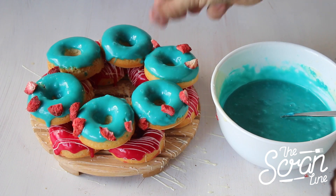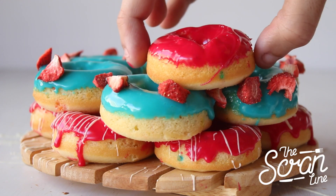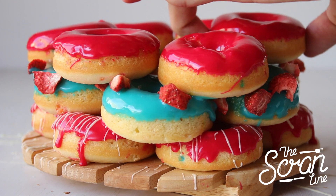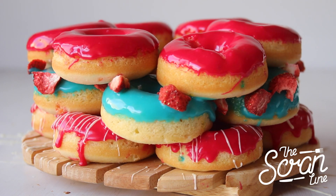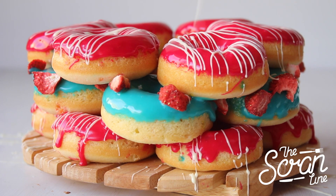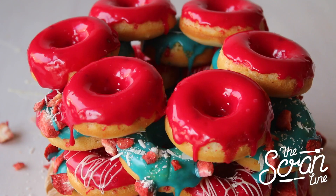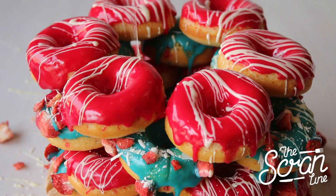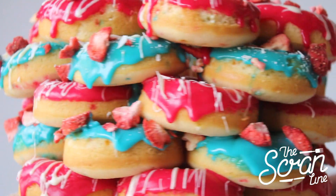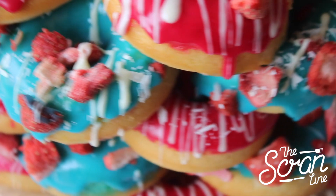I thought it would be a nice contrast to add some freeze-dried strawberries on top of my blue ganache to make it look extra special. Now you can put on your next layer. How delicious does that look? This thing is so much fun to make, it looks amazing, and it is super easy to serve — perfect for a kids' birthday party, essentially giving them each one doughnut. You can decorate it any way you like.